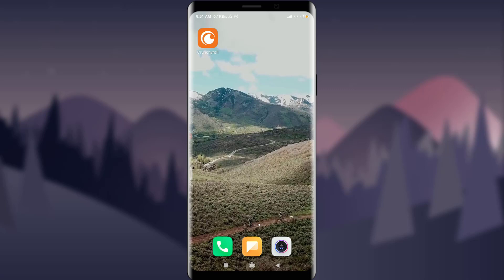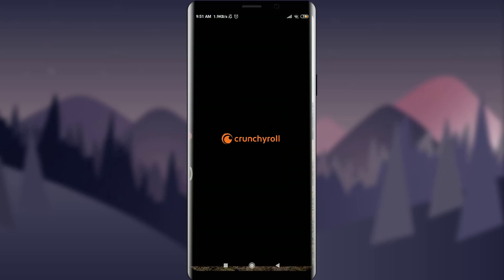To create a Crunchyroll account, all you need is the Crunchyroll app, which you can see on my phone screen. You can easily get it from the App Store or Play Store. Simply tap on it to get started.